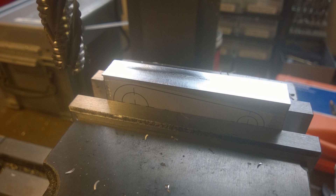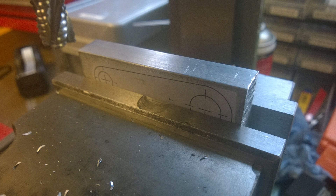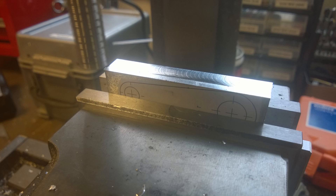I chucked it up in the mill and basically just squared off all the sides, so that I have a nice blank to work with, because these are the extruded sides and they're not really flat.